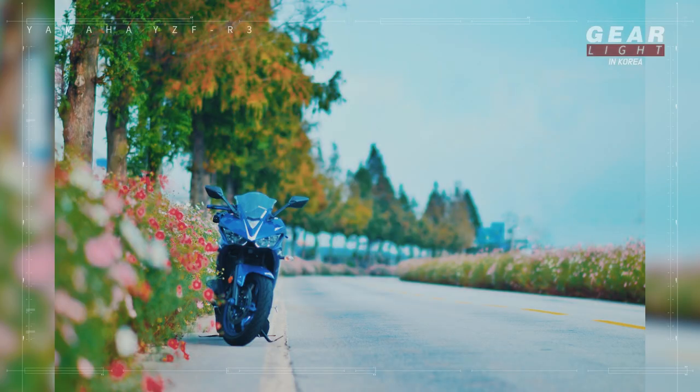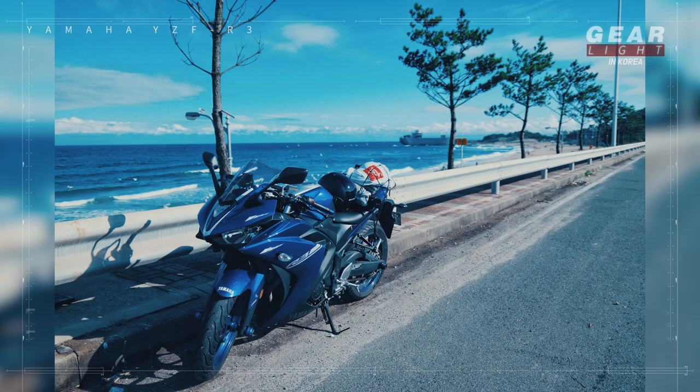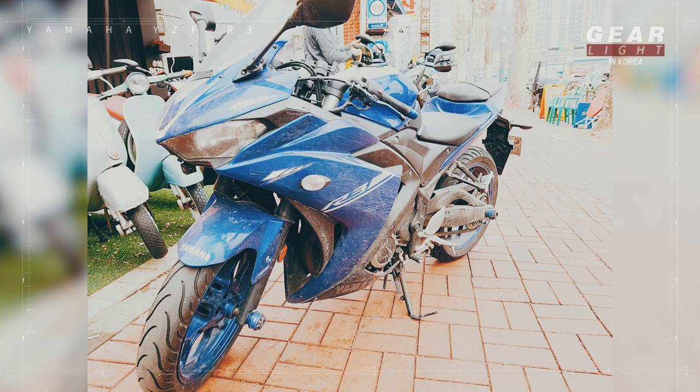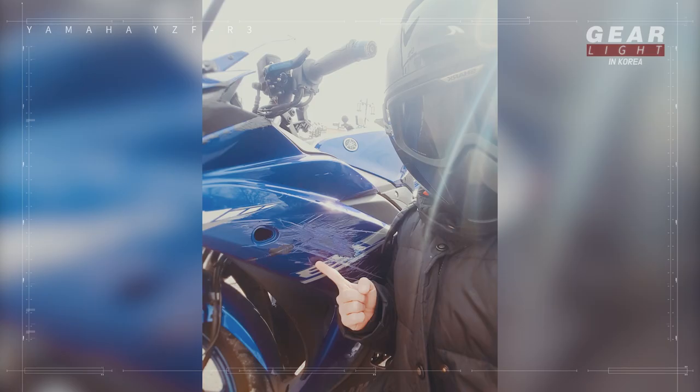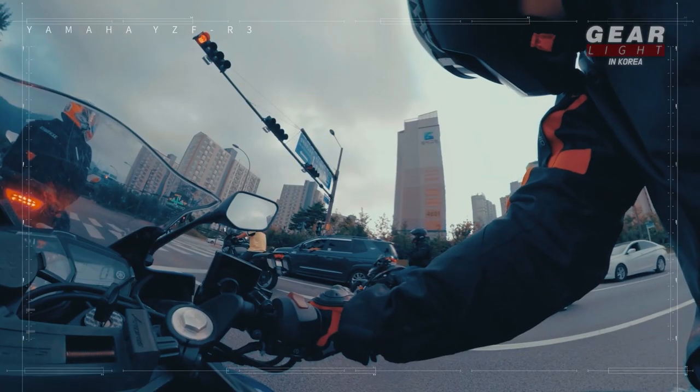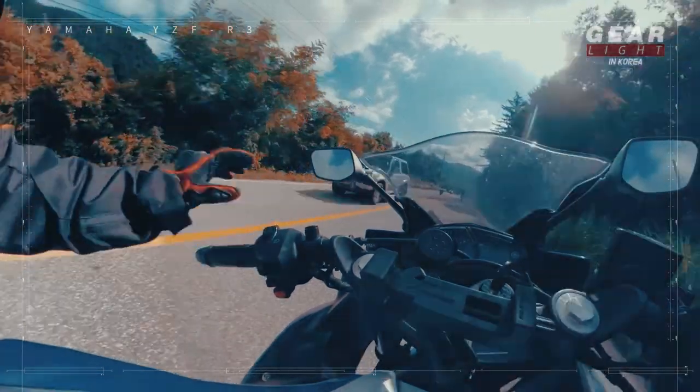I have some memories with the R3. I traveled across the country for the first time with it, and I made some videos as a hobby.